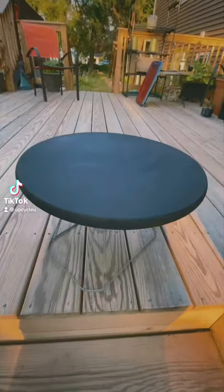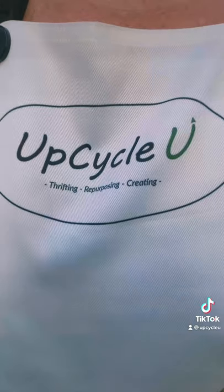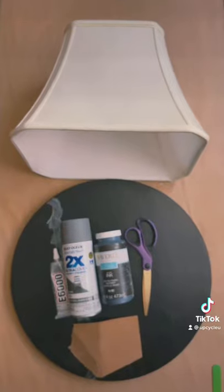Hey, Lisa from Upcycle U. Here's today's Easy Upcycle. Quick, put your apron on and grab your materials and let's get started.